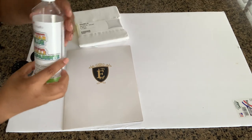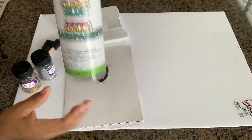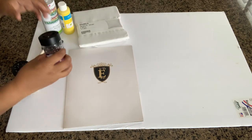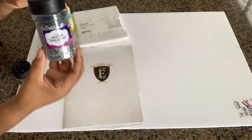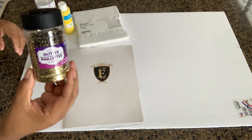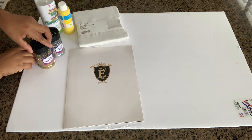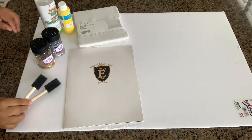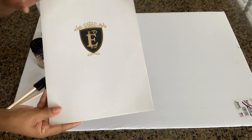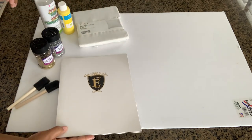I'm going in with my clear glue — I've had this from a leftover project, I picked it up at Walmart. And my silver glitter, also from Walmart, as well as my gold glitter. I'll also be using these sponge brushes — you can pick them up at the Dollar Tree, six in a pack for a dollar. And I'm also going to be using this portfolio cover; you can also use cardboard if you wish.